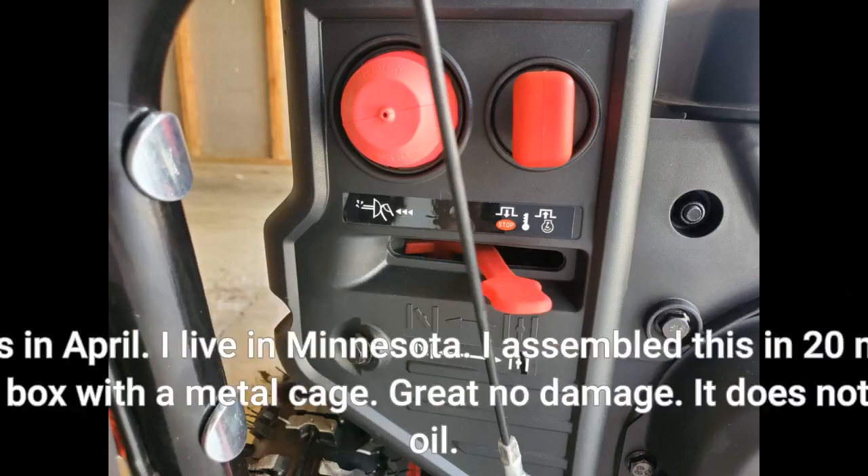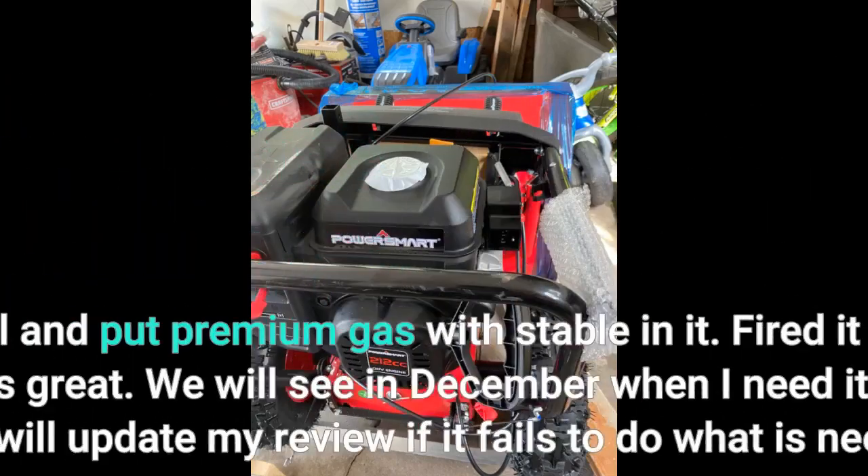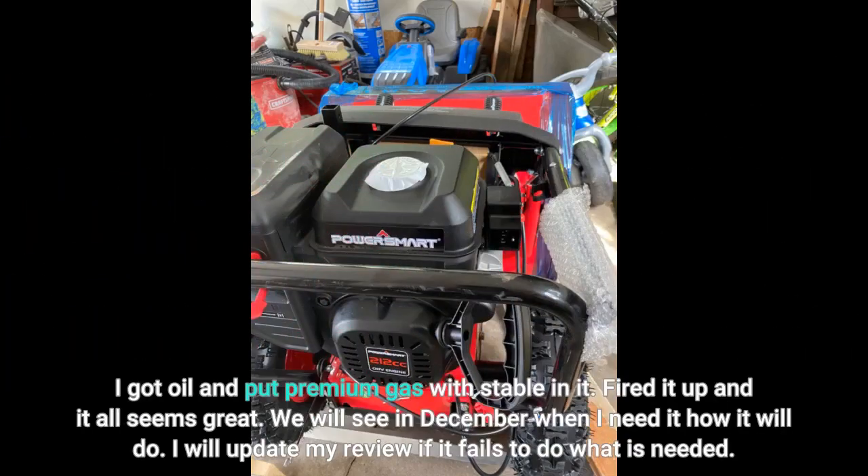I got this in April. I live in Minnesota. I assembled this in 20 minutes. It came in a box with a metal cage — great, no damage. It does not come with oil. I got oil and put premium gas with Sta-Bil in it. Fired it up and it all seems great. We will see in December when I need it how it will do. I will update my review if it fails to do what is needed.